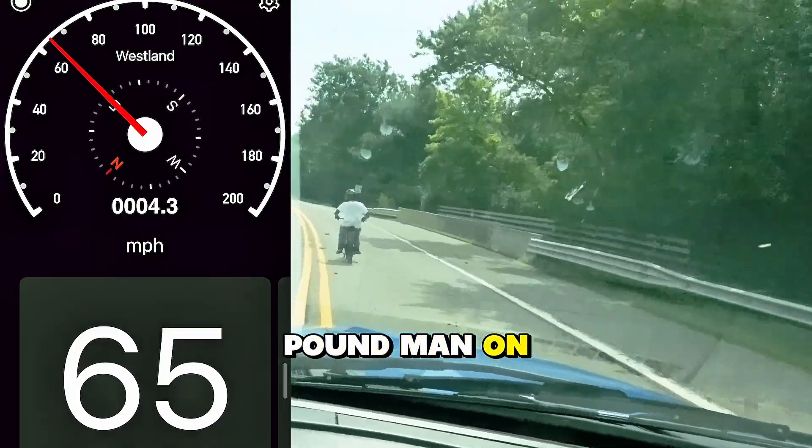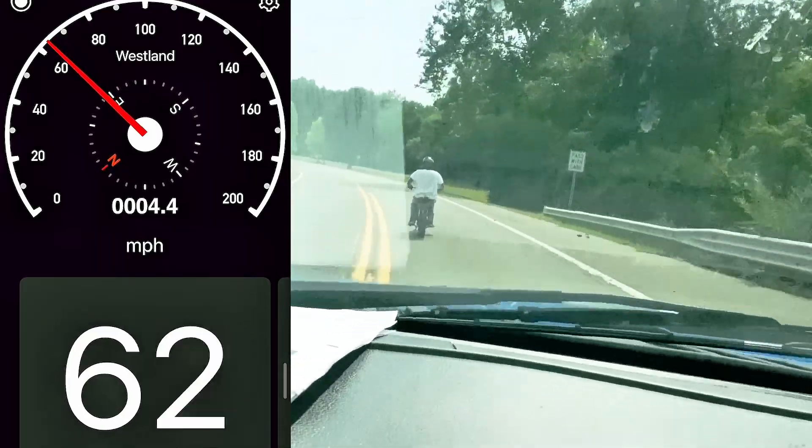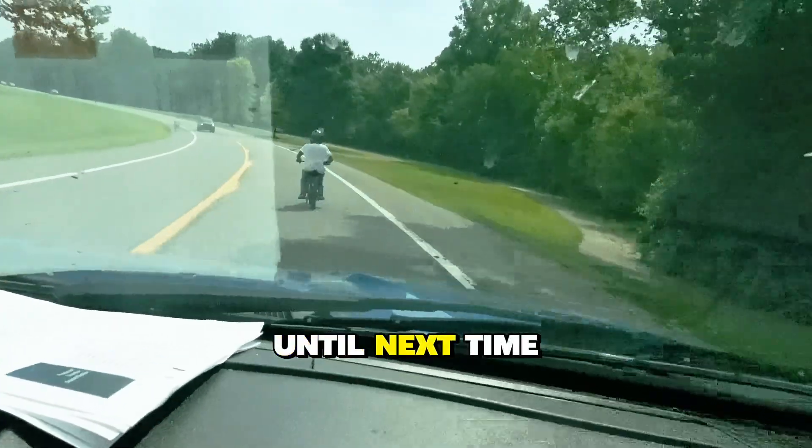The top speed came out to 65 miles an hour with a 200 pound man on this e-pit bike. Hope you enjoyed the video — until next time, peace!